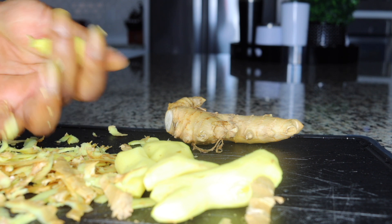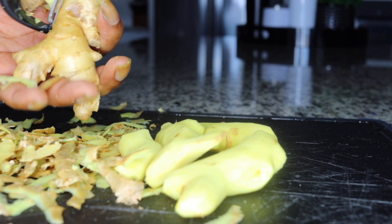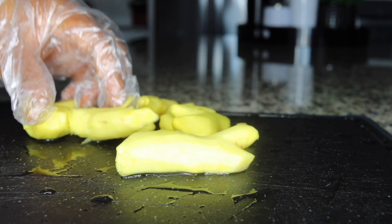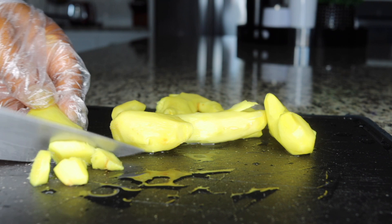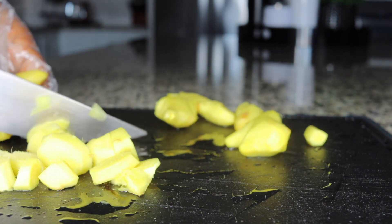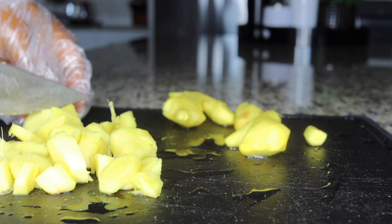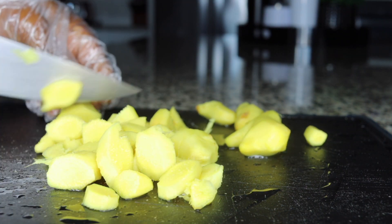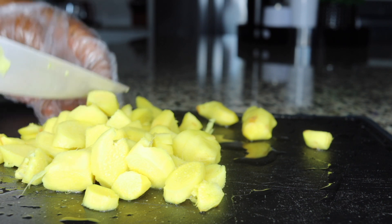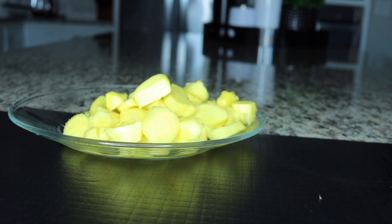Ginger cleanses you, even that bloated big belly. It has anti-inflammatory properties to calm inflammation, relieve gas, and bring your belly really down. After you peel the ginger, slice it into small pieces so it blends easily. While slicing, remove any remaining peel — we want everything thoroughly clean because we're not sieving anything. This is very powerful for fat burning.